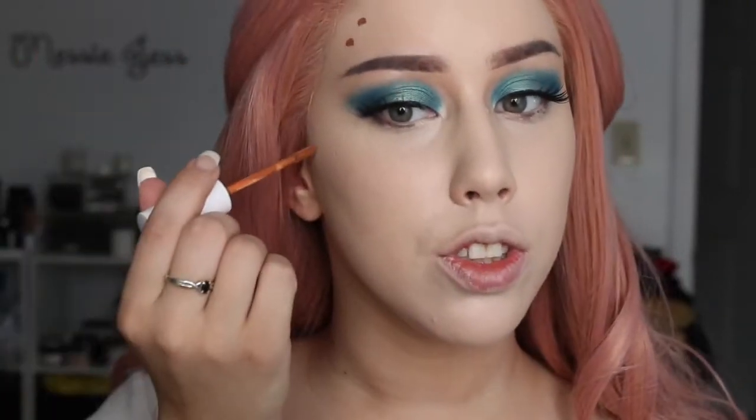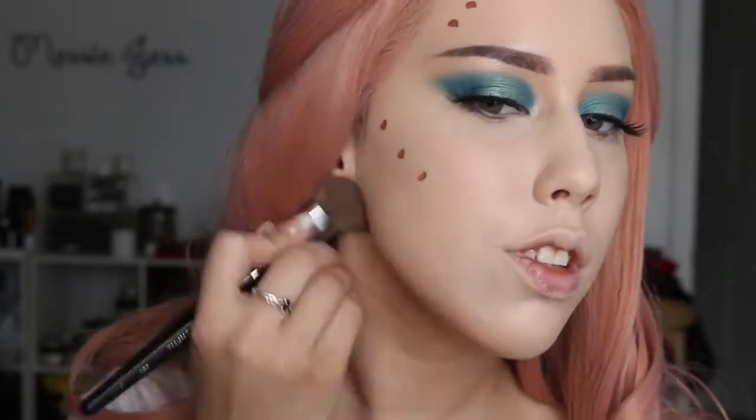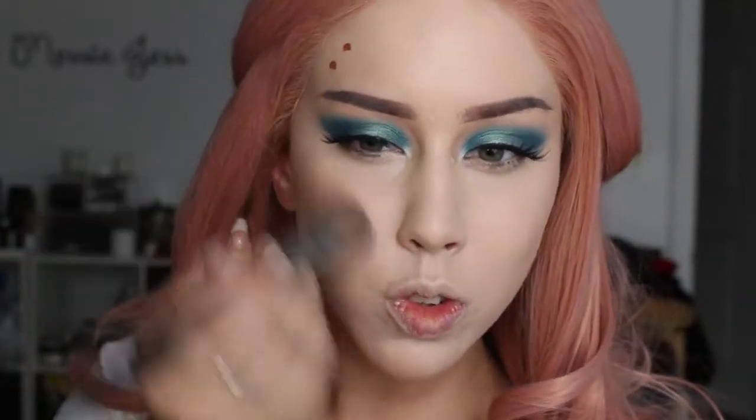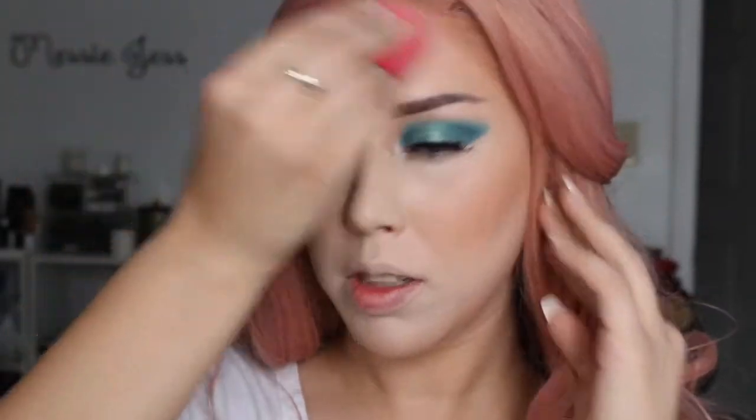I'm going to go in now and use the No Filter concealer in the shade Rich Tan just a little bit to cream contour. What I didn't like about this is that it dries super fast, so I do one side at a time — it is such freaking coverage, so just be very careful. I'm going in with whatever is left on my sponge to go around all the thick insides of that contour, because I want everything to be super blended.